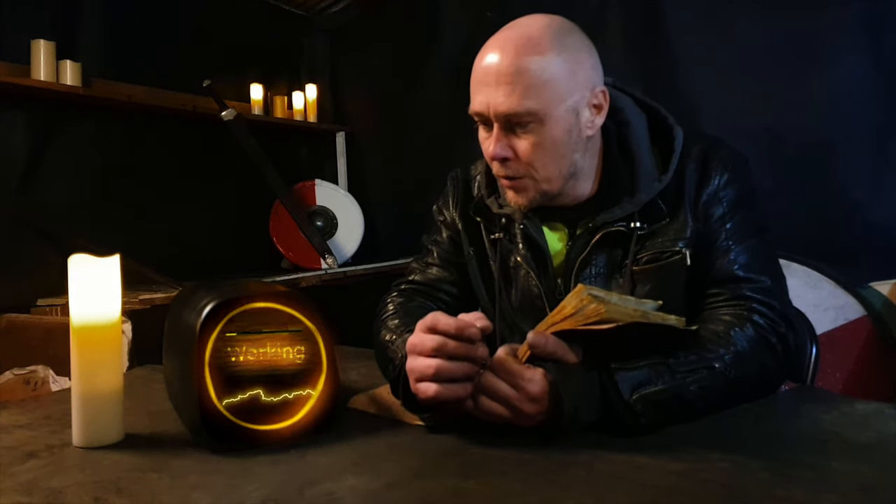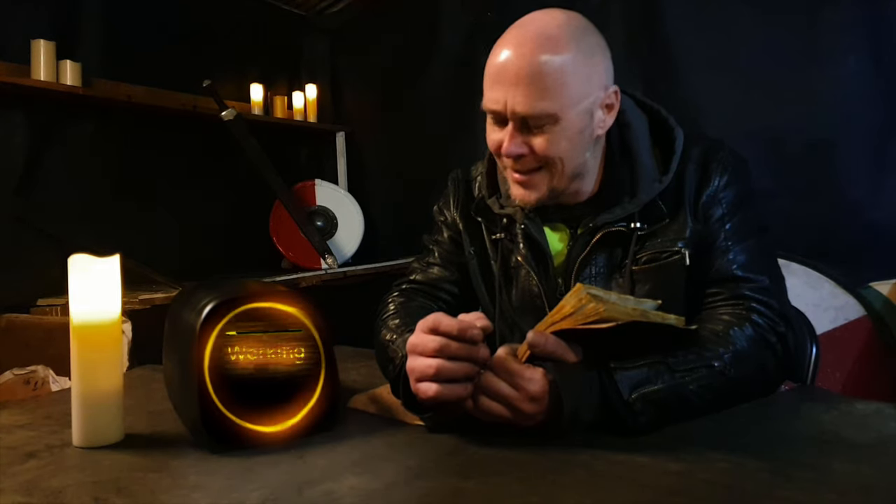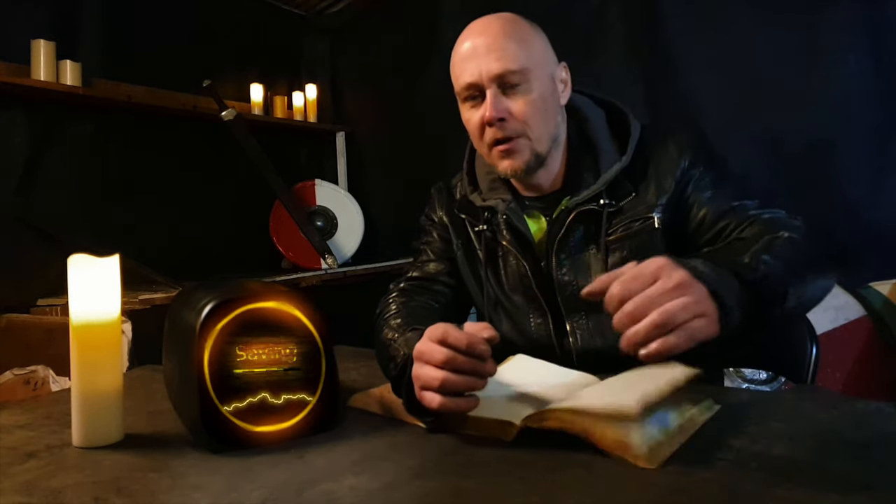Hey Nate, I've been at this for a few hours. Can I take a break? Sure, you don't need to ask. Go stretch your circuits. Thanks! Hey, while you're up, can you check the comments to see if we've got any winners? Sure thing!